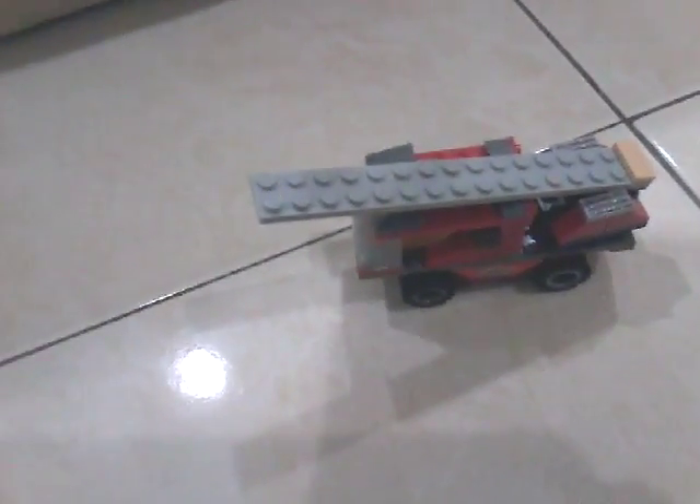Hey guys, what's up and welcome back to another video of Lego Showcase. Today I have a fire truck to show you. A week ago, or maybe three days ago, I made a fire station and fire truck following the manual I bought — but this one is my own custom-made build.